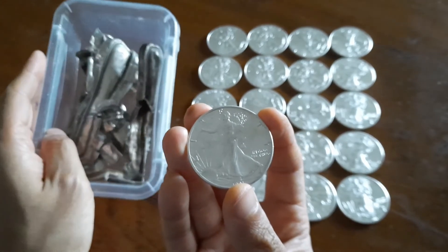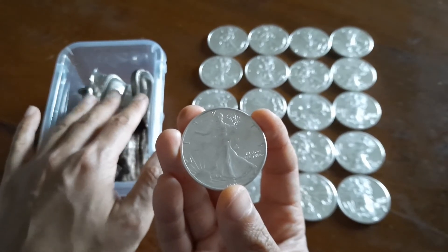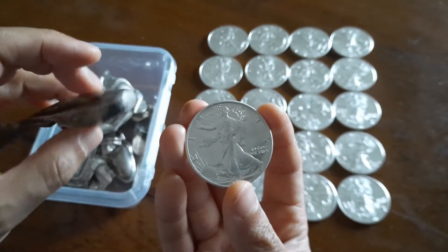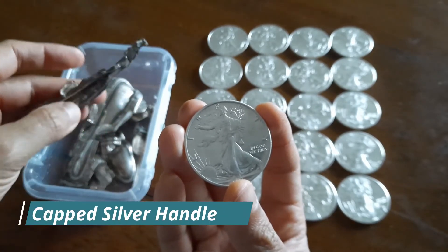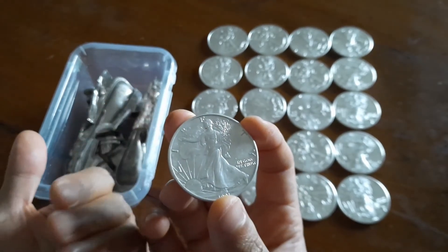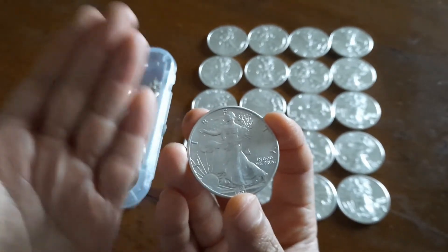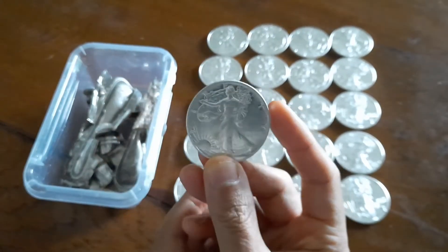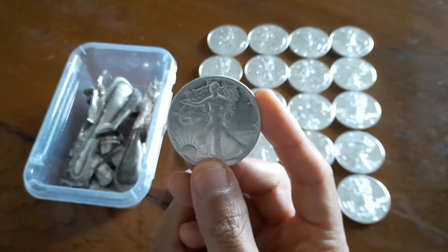It's also worth noting that this type of scrap is sent to the assayer as well — who can melt it and separate the silver from, for example, the copper alloy used to strengthen knife backs from sterling silver knives. From the parted metal, they make bars certified as good-for-delivery. From these bars, you create metal sheets, and from these sheets you cut metal blanks. Using those blanks, you send them to another part of the mint that prepares dies to strike the coins.